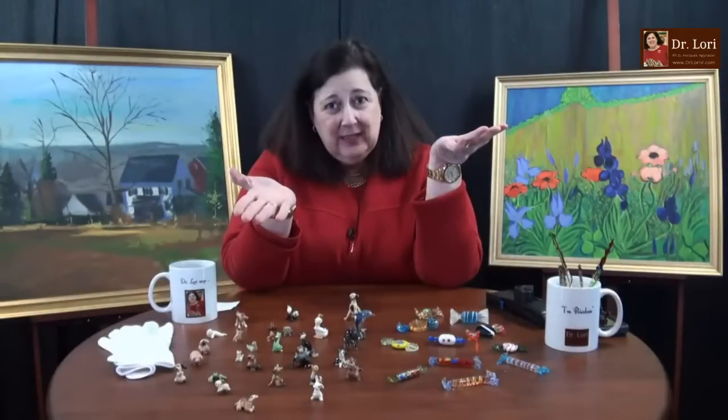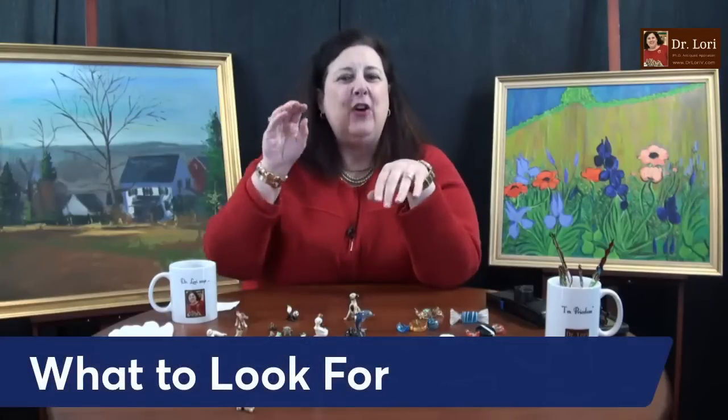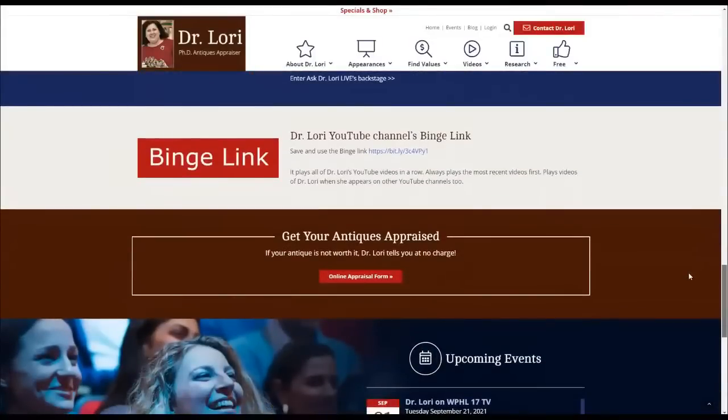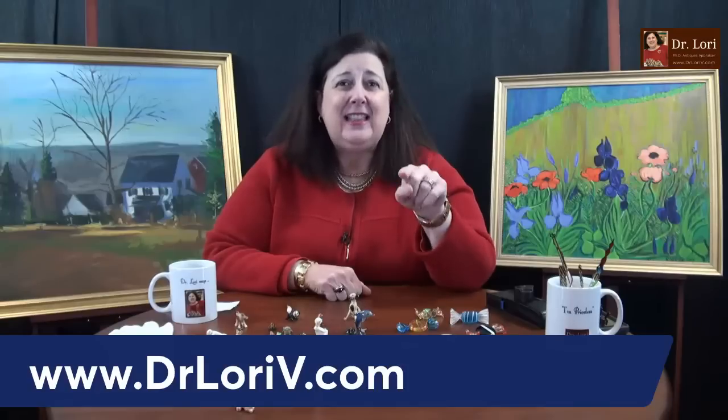When you're looking at vintage early 20th century jewelry, a couple of the styles will help you. For any time period, you want to know what the highest fineness marks look like, and what 18 or 24 carat gold looks like — get that into the memory banks. If you don't know the marks, I feature them on videos right here on the channel. You can use the binge link at drlauriev.com, go to the specials and shop page, and watch those videos in order.